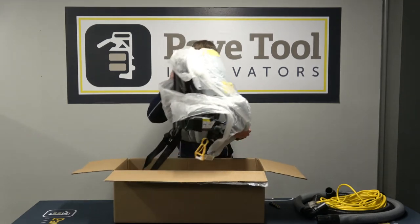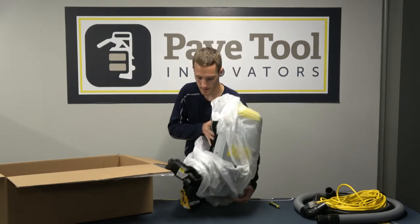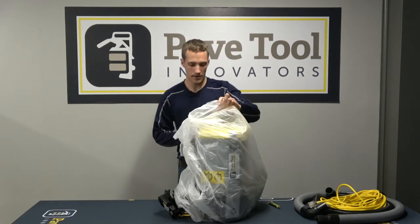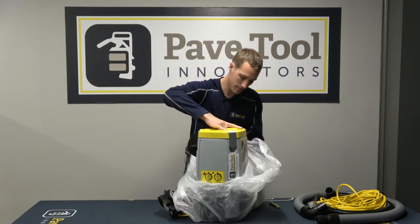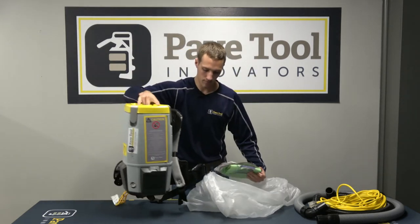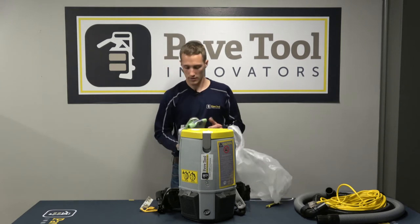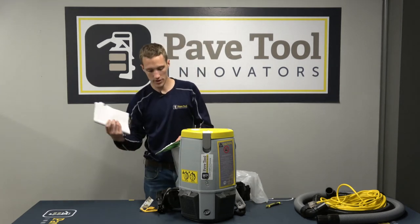The main guts of the unit — the last thing in the box — is your VacMax. Pull the bag off, and you can see we have the vacuum unit itself along with a few instruction manuals and a spare filter.